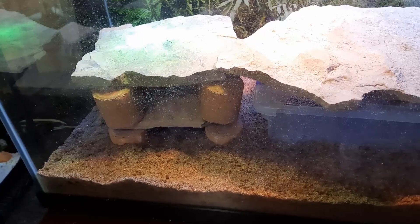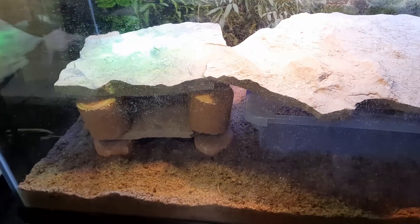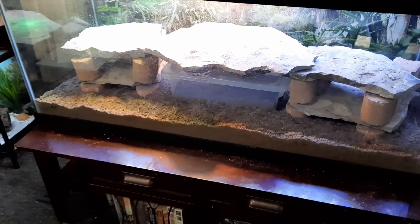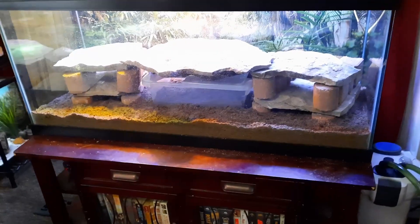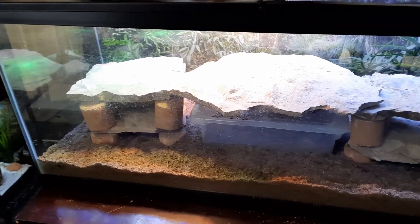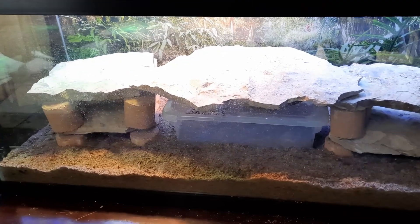For uromastyx, they need to be kept pretty hot. Their basking spot needs to be 120 to 130 degrees, maybe even up to 140 degrees. I think I'm done setting up the tank for now. I need to let the sand dry out a little bit before I get the uromastyx, but they've got lots of hiding spots and a dig box.